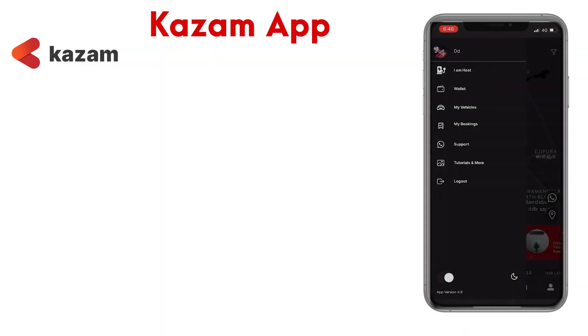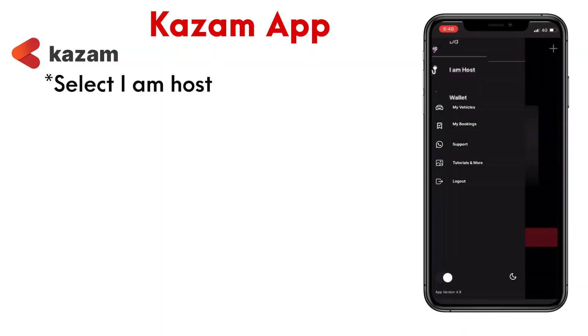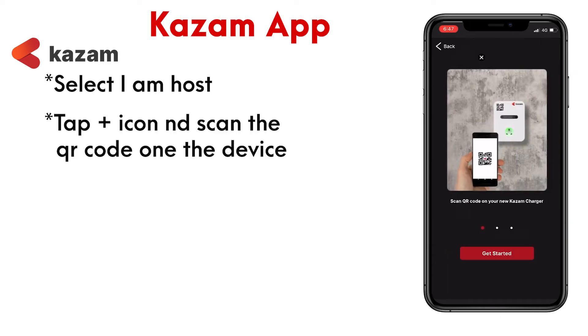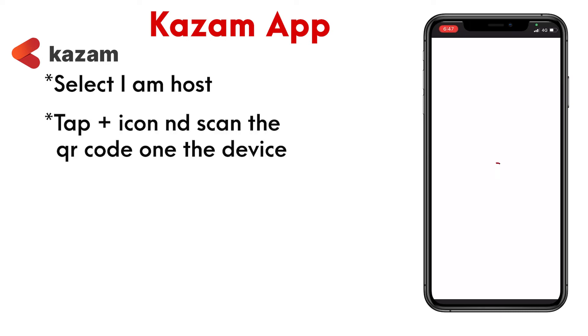Now select the 'I am host' section which can be found in the menu options. Click on 'Add Device' and scan the QR code on your Kazam mini charge point.